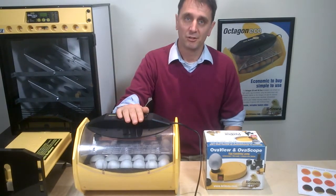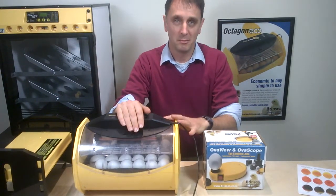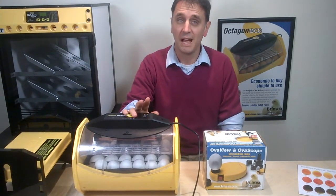This fifth short clip about our Octagon ECO 20 and 40 incubators will give the information you need about when to candle and what to do at hatching.